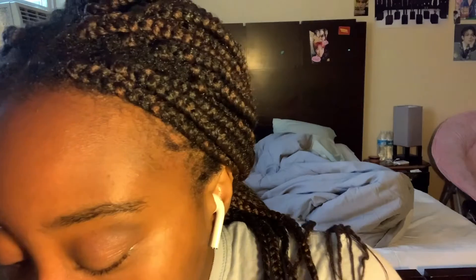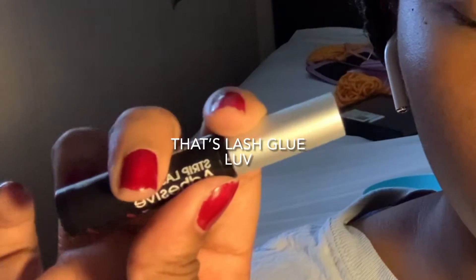Now we're gonna move on to eyeliner, which is probably the scariest part. I have two different types — one I got from Shein and one I got from Ulta Beauty — and I'm gonna use both.